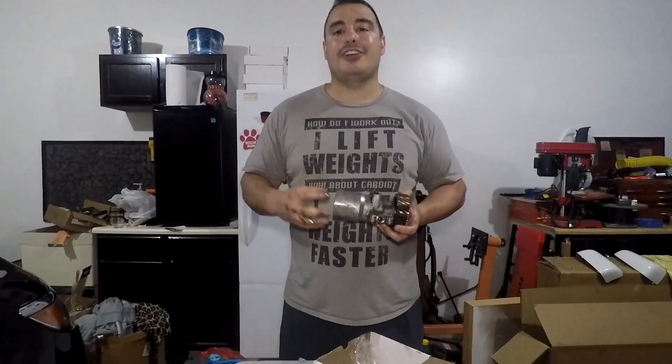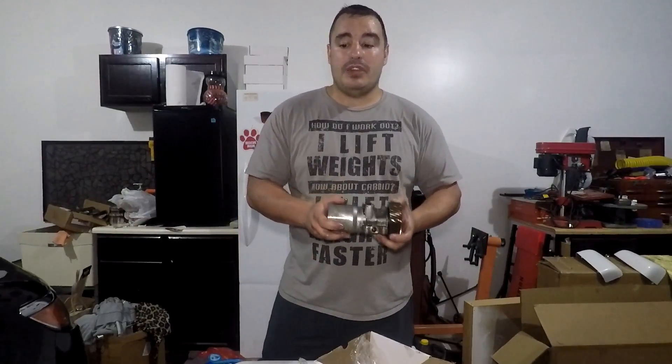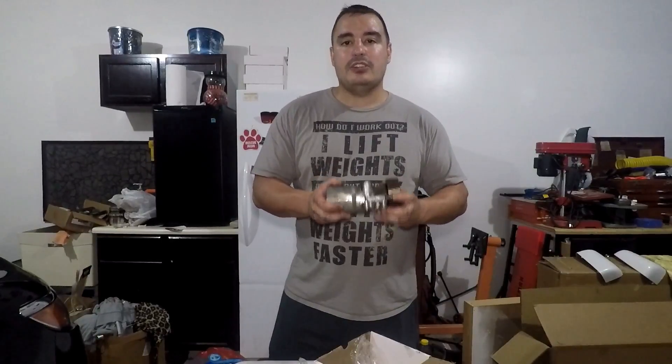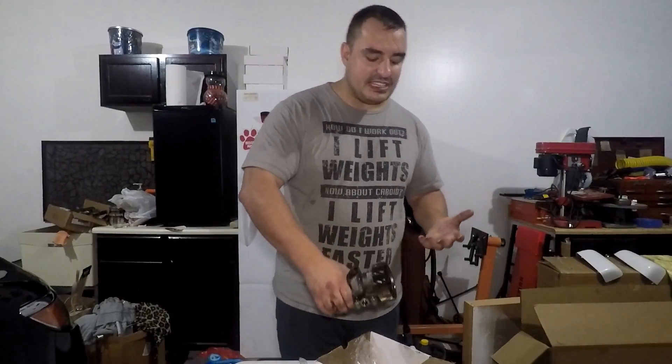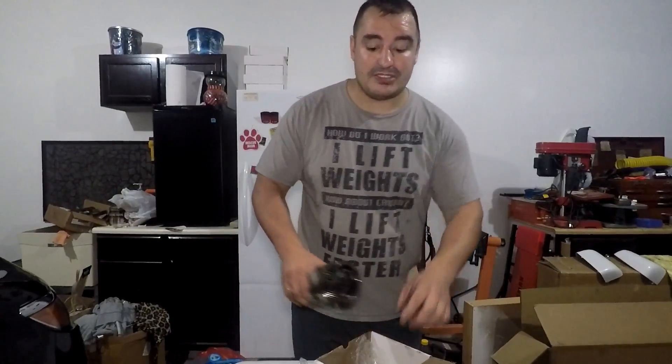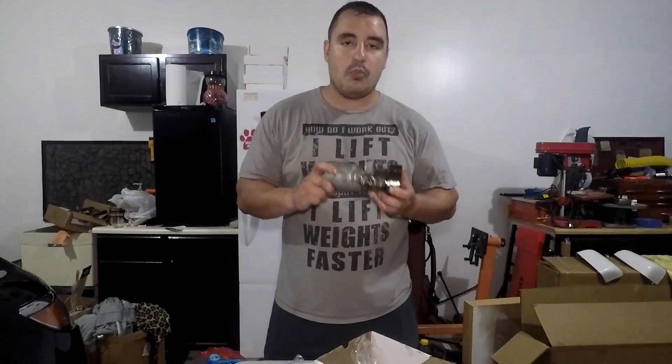Since I have no intention of ever going bigger than a 190 CC injector, the stage 1 was the pump for me. Now let's talk price: this is a $600 pump with a $200 core charge. After I shoot this video I'm sending this pump back to get my $200 back. There's already a shipping label included. So $600 plus the core charge puts you at $800, plus shipping on top of that.